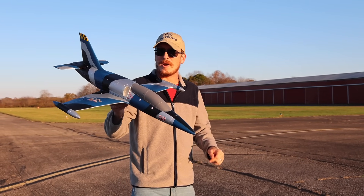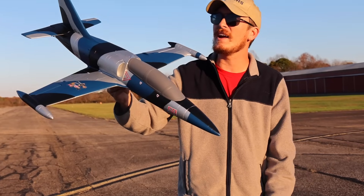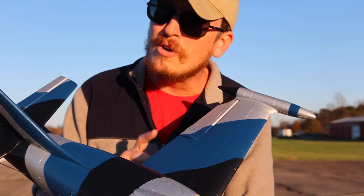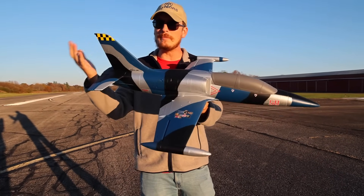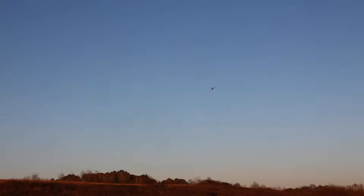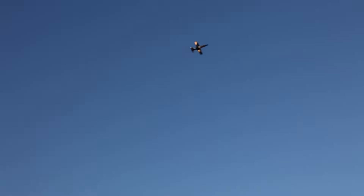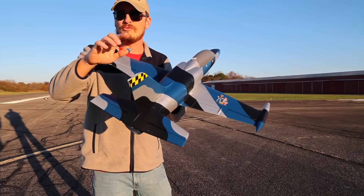I've been looking forward to flying this since it showed up at our door just a few days ago. This is a new airplane by Aeros, the Albatross. Recently on the channel we featured the Viper 50 millimeter by the same company and it did a fantastic job. This is an EDF, or electric ducted fan, and it comes in as a budget flyer because it flies on 3S batteries.